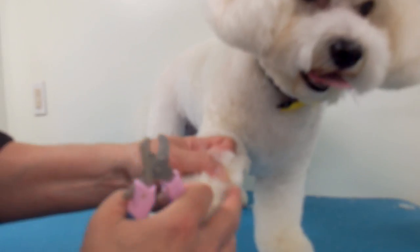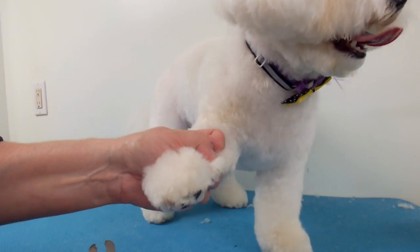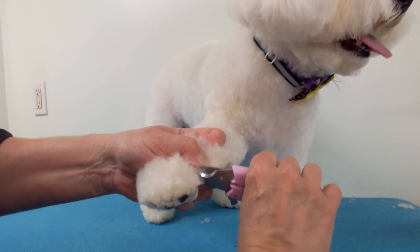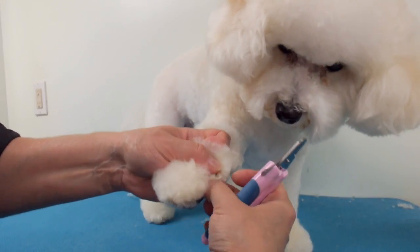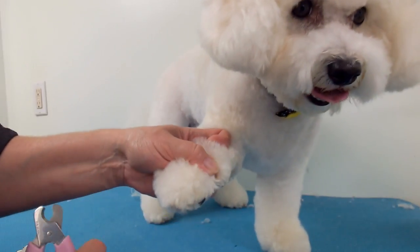I suggest every two to four weeks for trimming the dewclaws along with the nails. You can clip them as often as you can — the more the better. The more you trim, the more the quick will recede and you can cut them even shorter.